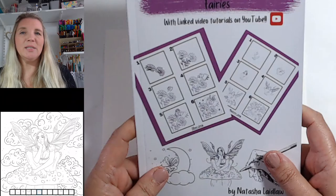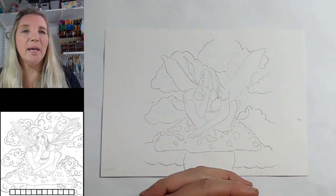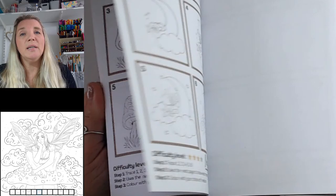I will be bringing out a new book every single month — you can subscribe to that over on Patreon. If you're outside of the UK there are downloadables available on Patreon as well. On YouTube there are videos to show you how to draw every single step-by-step. And at the back of the book there are also coloring pages.